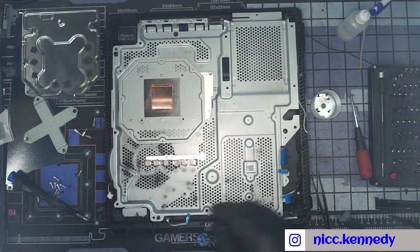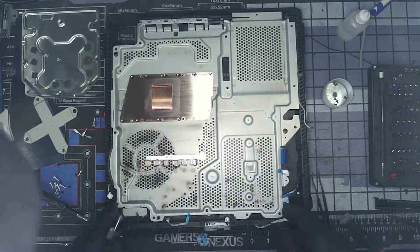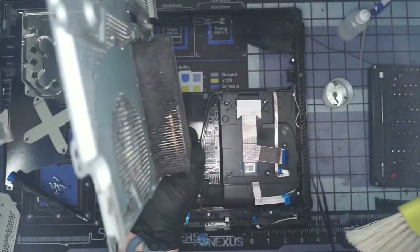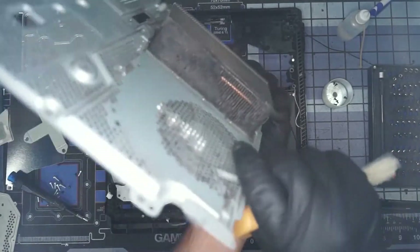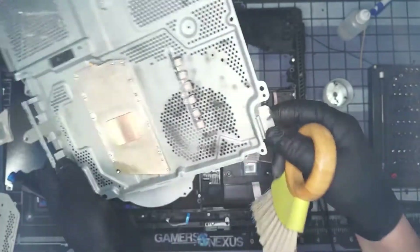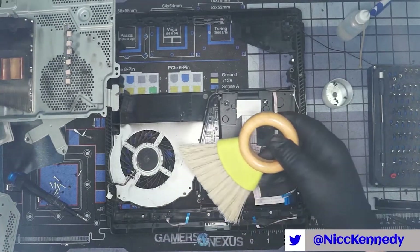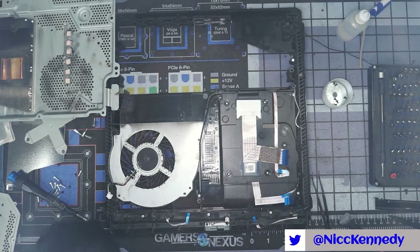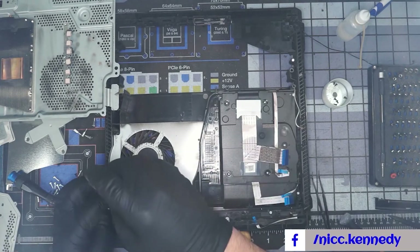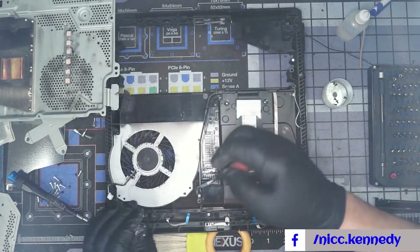We have a few more screws to take out. Look at this mess — no wonder this thing was heating up. That is a thoroughly clogged PlayStation 4 fin stack. We're going to brush all this dirt off, pull the fan out and clean it as well. We may do this in two parts, but it'll be combined into one so you'll never know the difference — and we won't admit to it either.